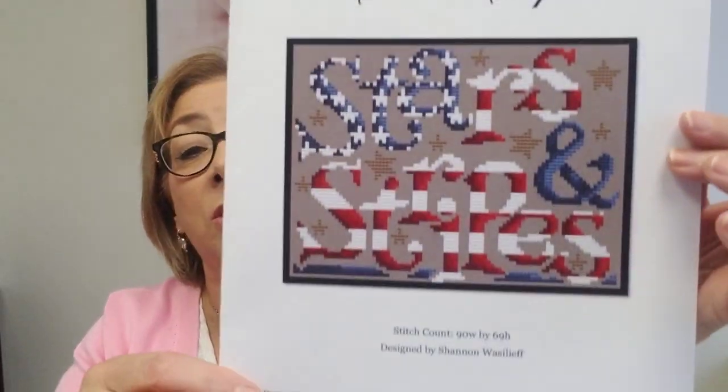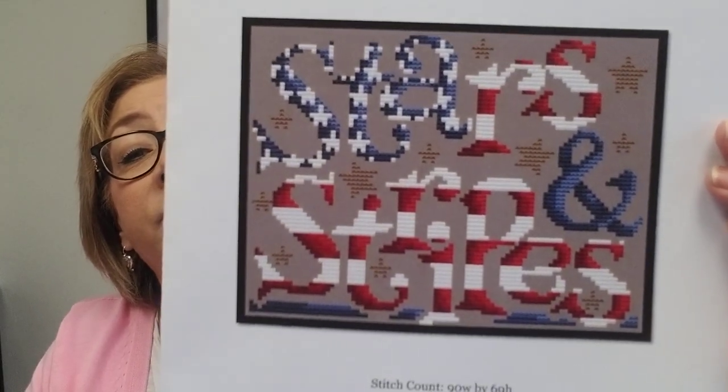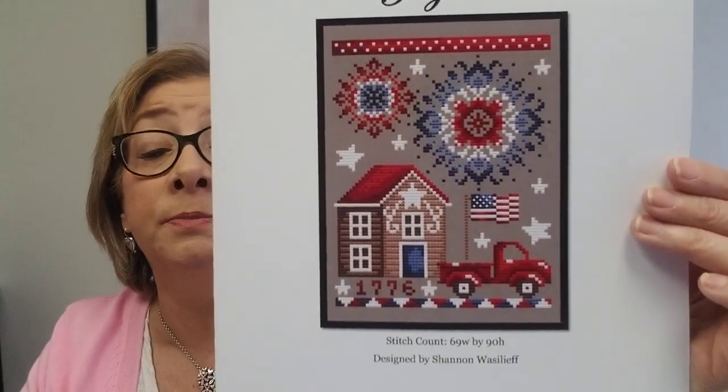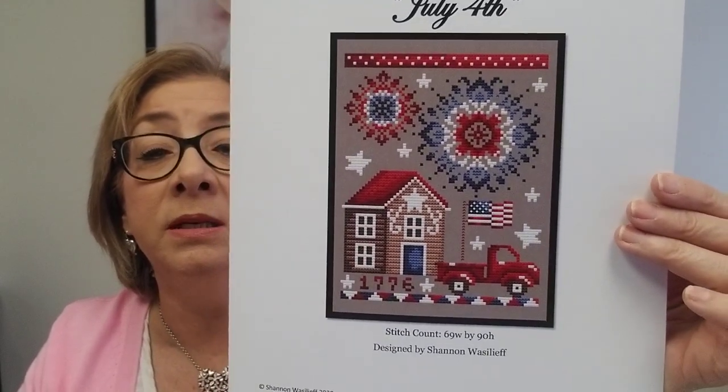We have a couple of things that came in from Shannon Christine. We have Stars and Stripes, which is really pretty — that's a fun stitch for the 4th of July. And then we have July 4th — I'm not sure if I showed this last week, but just phenomenal. This is also available — July 4th by Shannon Christine.